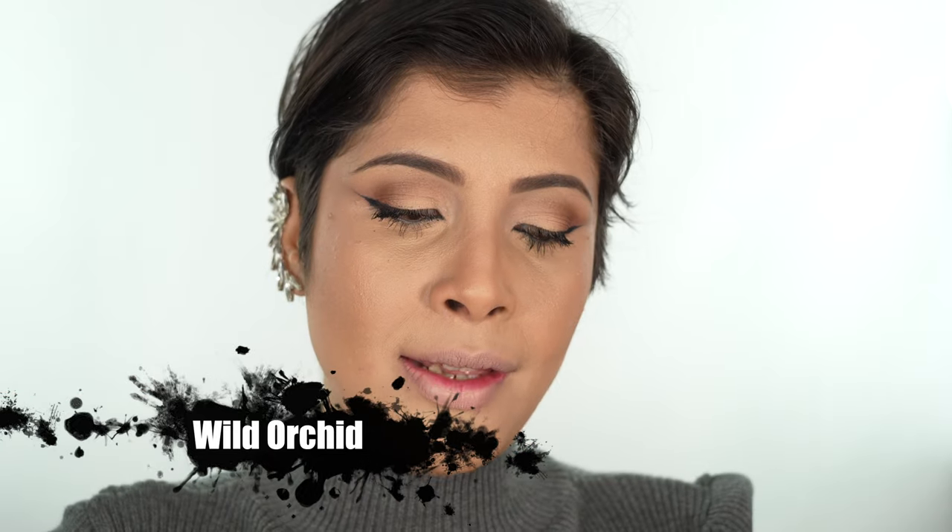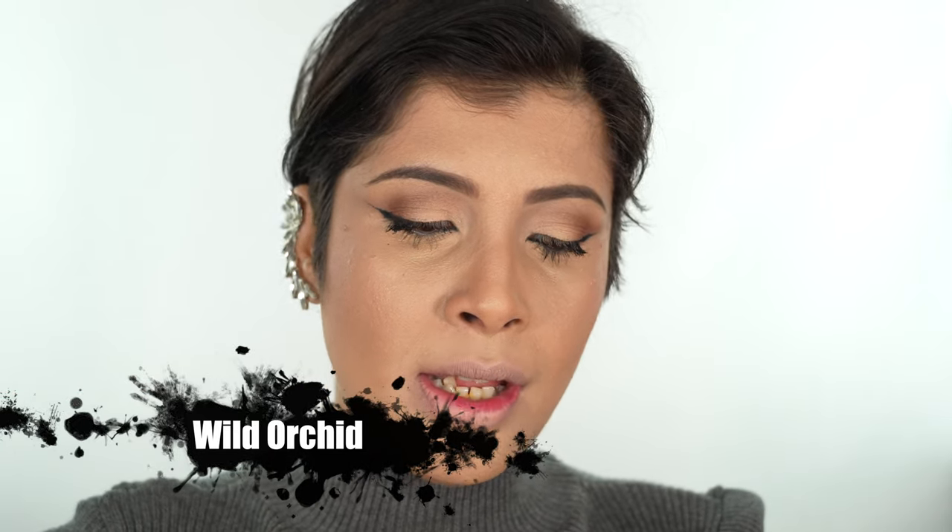Time to move on to another pink but it's more like a mauve pink. The name of this color is Wild Orchid — it does have a little lavender or mauve in it, it's beautiful. Let's put that on. This is also a very nice spring color. I love this color too.